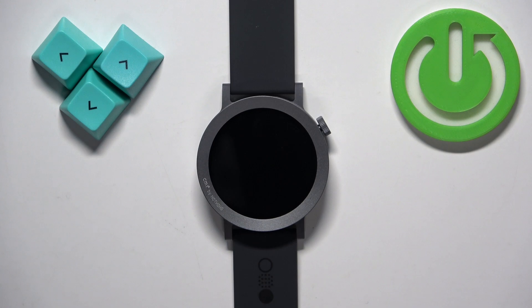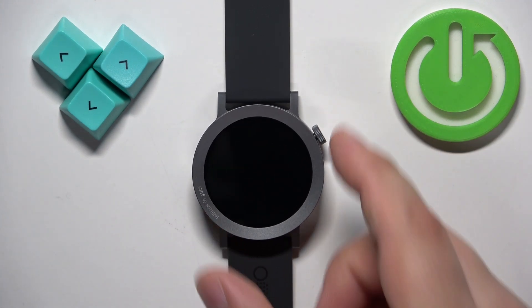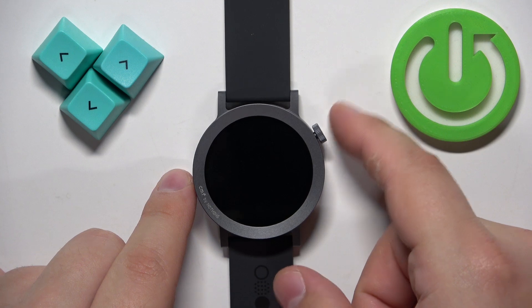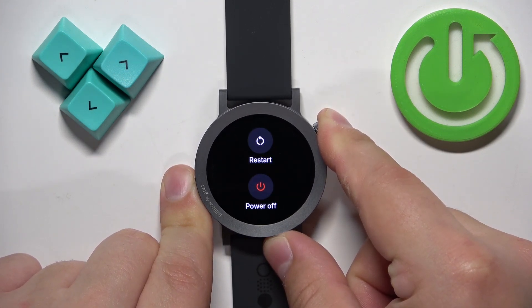To force restart this watch, we need to press and hold the crown button and keep holding it until we see the CMF logo on the screen. So let's press and hold the button and keep holding it — it will take about 10 seconds.